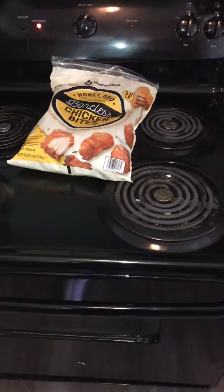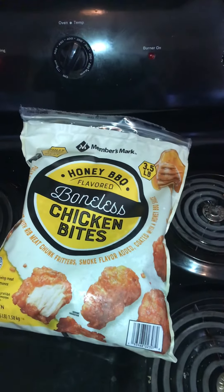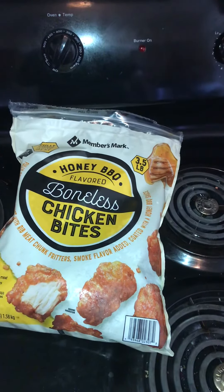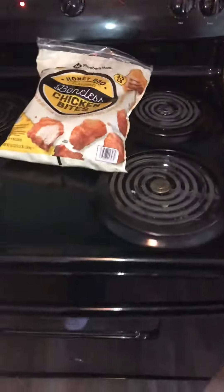I was just making sure that they cooked evenly and everything is good. It's just something that I like — boneless wings.